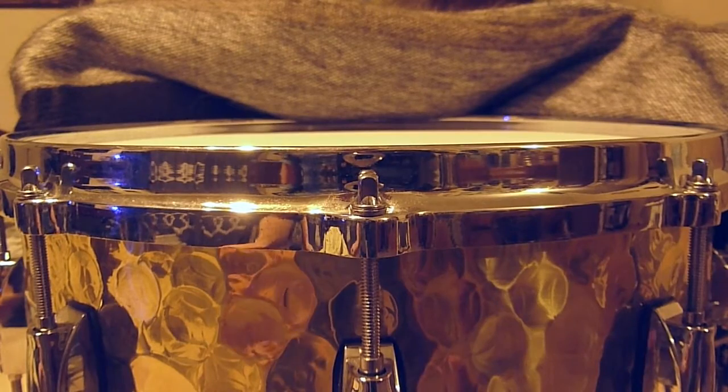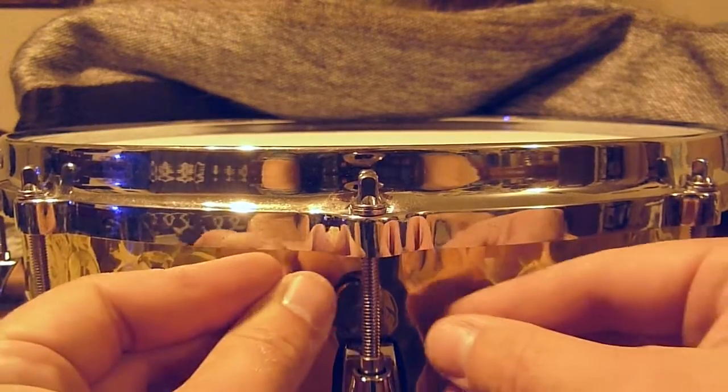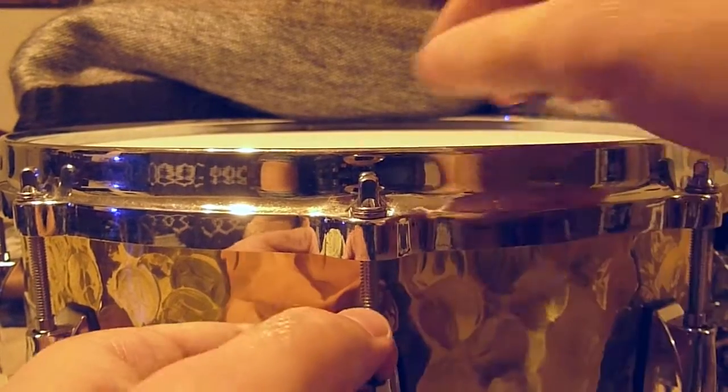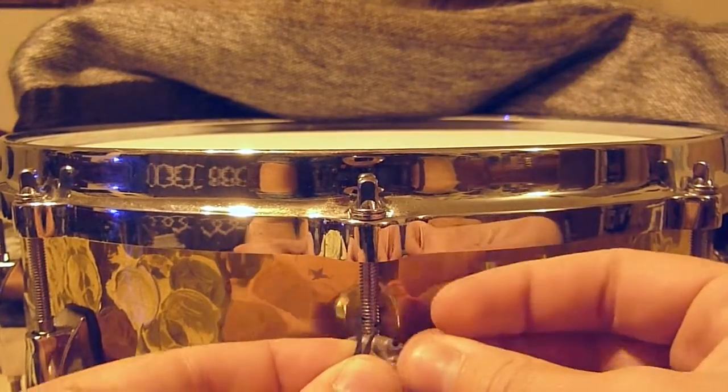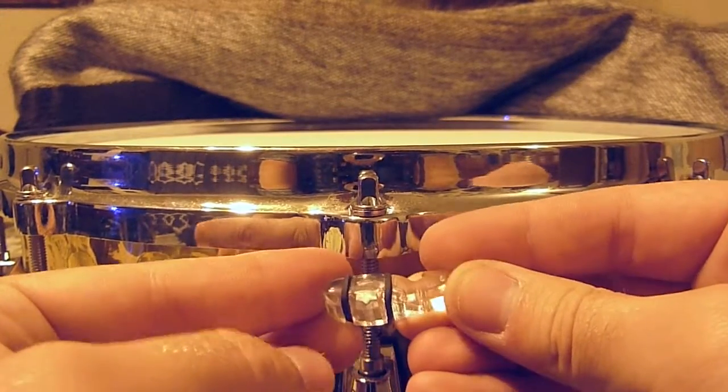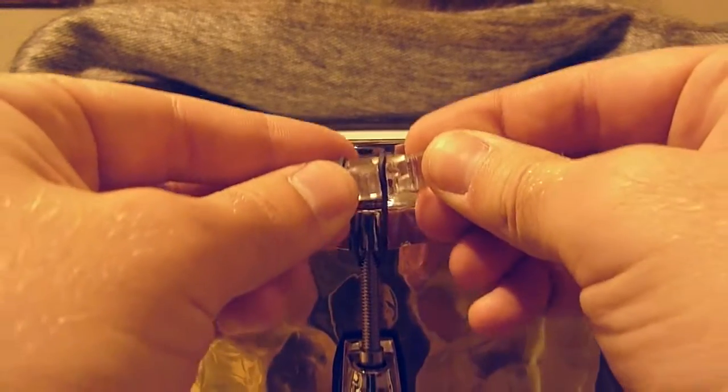We're going to use ours with the secure bands. You just push them through behind the tension rods, pull them back out, and thread the fish between the loops. The fish have cutouts for the bands to sit. Then you just pull the fish up and over the tension rod and lock them down.